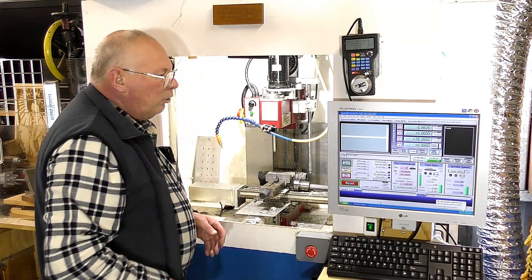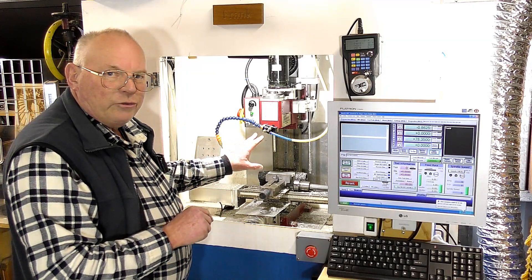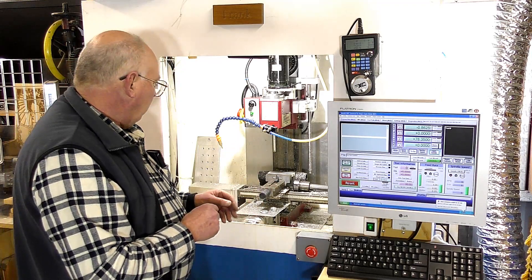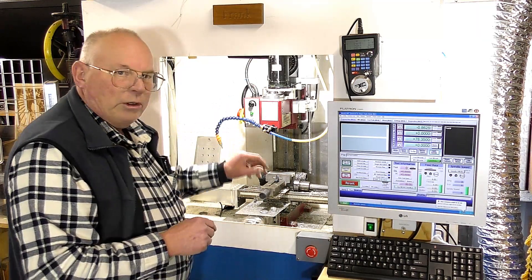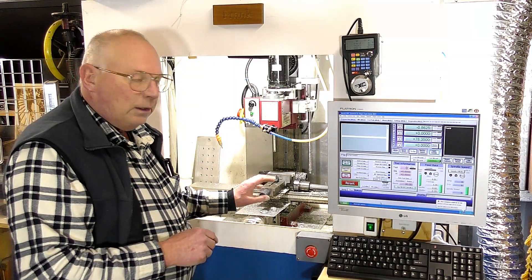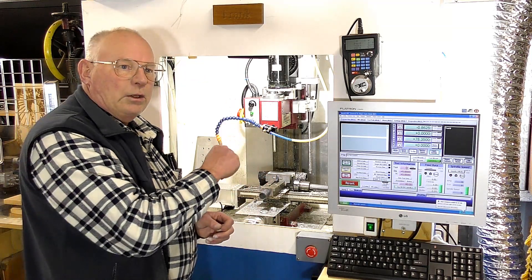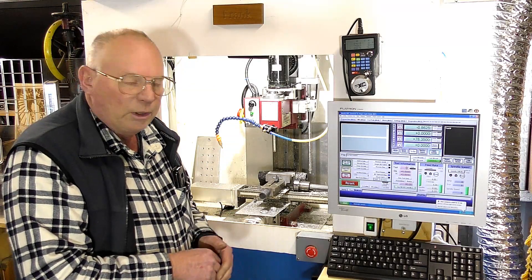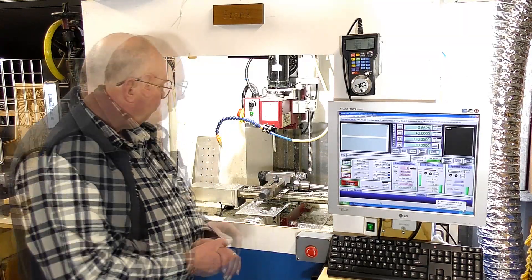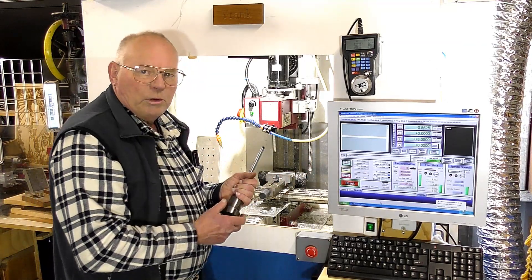Here we are at the machine. This originally was an X2 SIG, or Grizzly, little milling machine manual. I converted this to CNC, made my own kit, and I did some 15 videos on it. It's in a playlist if you'd like to go and have a look at how this was made. It's operating on Mach 3.